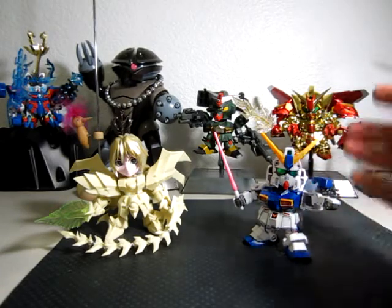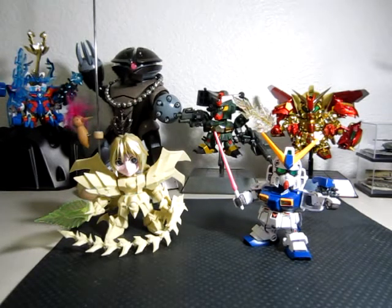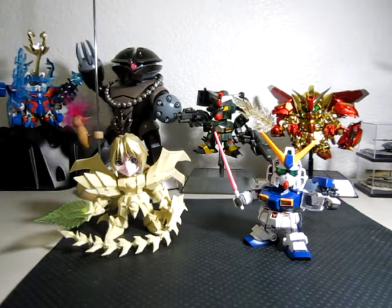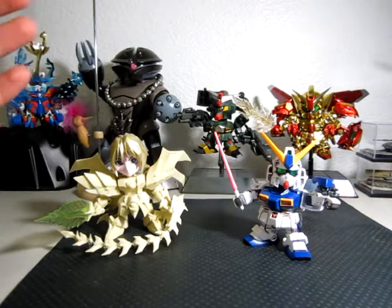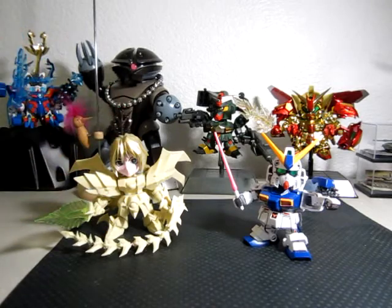Another thing people consider is that it's too much work. This resin kit right here takes a lot of work and a lot of prepping — many things to consider — and that might deter people from getting into it. It's both the price and the workload that stops people from trying.